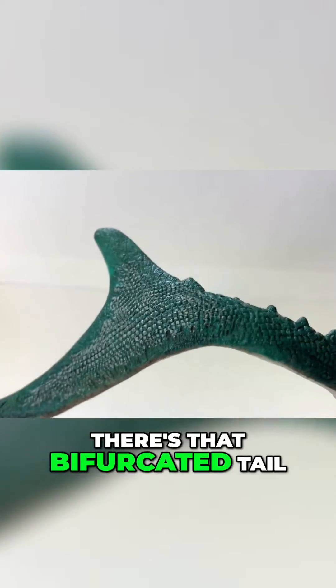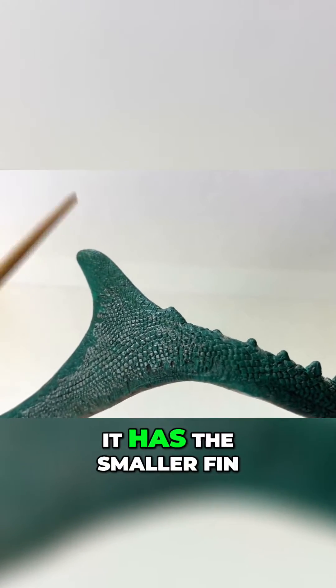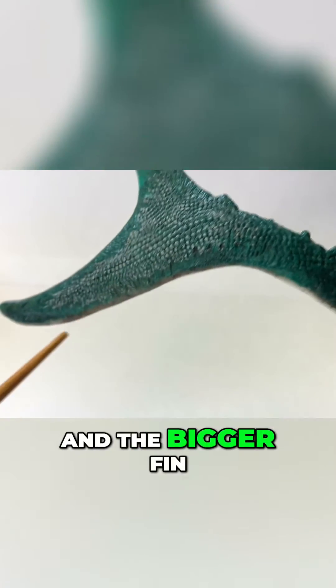Now, let's move on to the tail. There's that bifurcated tail. It has the smaller fin on the top and the bigger fin at the bottom.